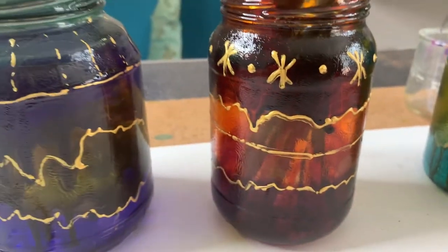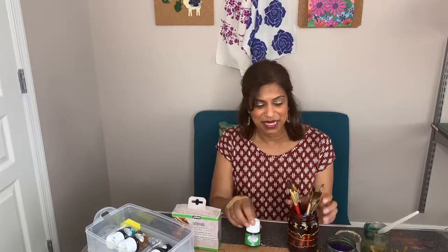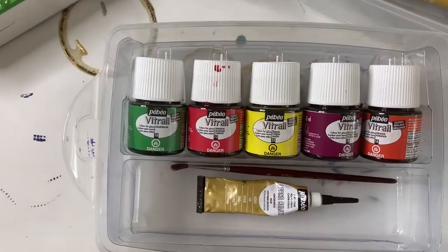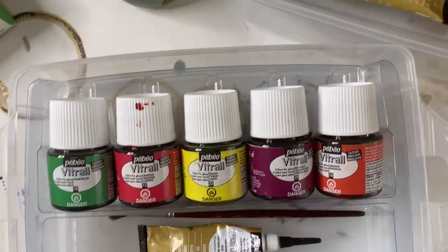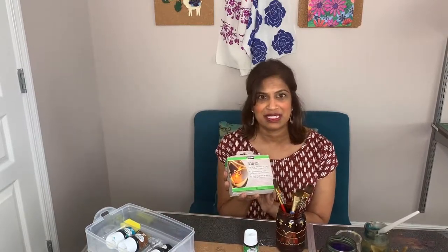I cleaned out the jar and then using the PBO Vitriol glass paints really gave it a nice look so that I can reuse them. I like to use these jars for my paint supplies like paint brushes and markers. I'm also going to show you how to use the PBO Vitriol crackling effect kit on glass, because when you apply this to the glass you get a really nice crackled look.